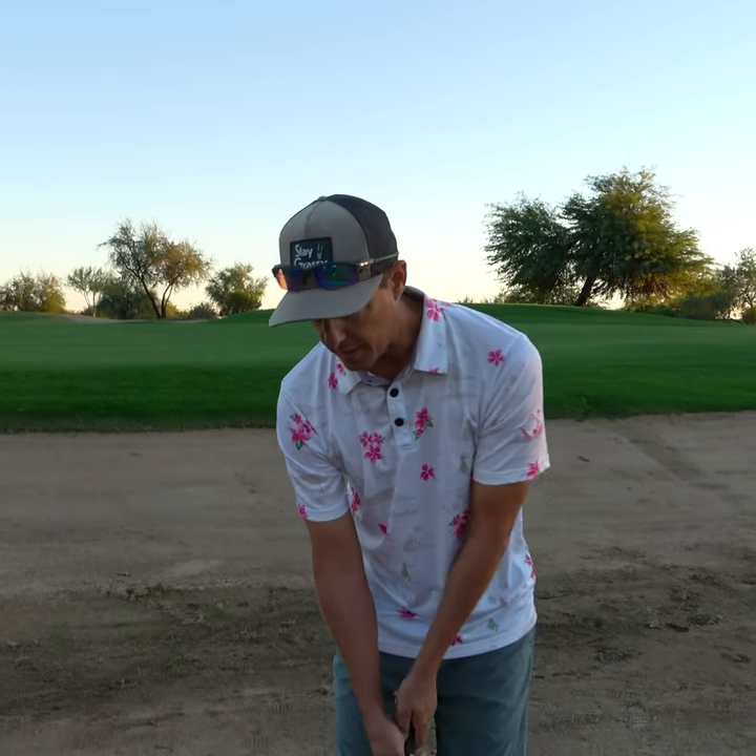Oh my, look at how firm this is. Most of you think you've got to square the face and hit this shot. Look — 10 degrees of bounce, a really wide sole. I'm not going to square the face; I'm going to leave that face open. I know that I can get underneath that even though it's really, really firm.